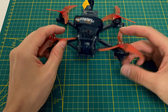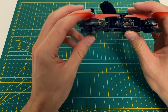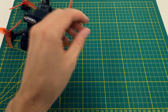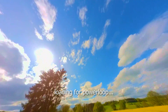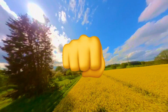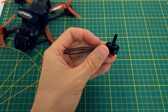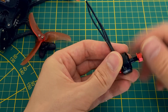But why even install new motors on the AOS 35? That's a good question. Currently I've got the Zing 1504 motors with 3100kV on it. They're solid, no doubt. But when doing power loops you can really feel that these motors take a while to build up the punch. And as every FPV pilot knows, you can never have too much punch. So I've been on the hunt for motors with that extra power. I finally decided on the EMAX motors mainly because of the price — the price-to-performance ratio was unbeatable.